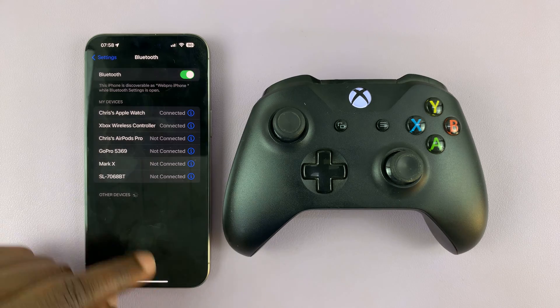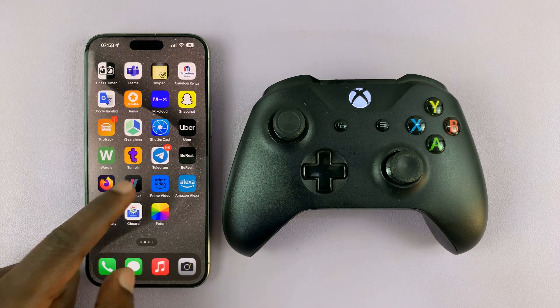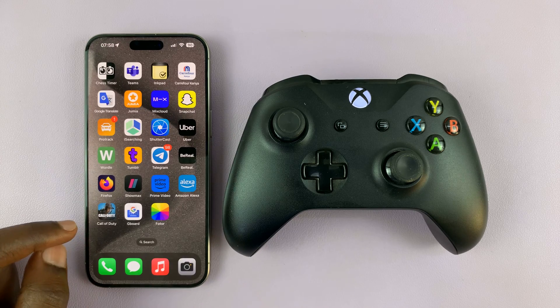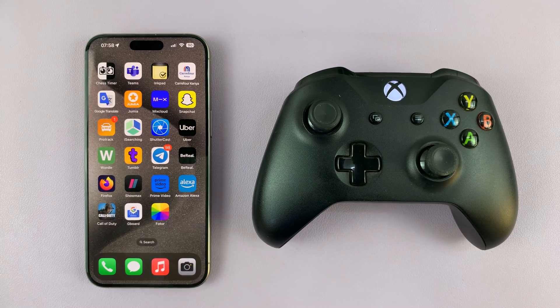That's basically how to connect an Xbox controller to your iPhone 15 or iPhone 15 Pro. Now if you have any compatible games or applications you want to try, you can use them because they're now connected. Thanks for watching — comments and questions down below, and good luck.